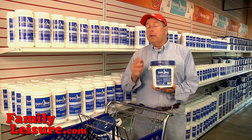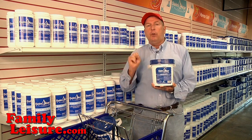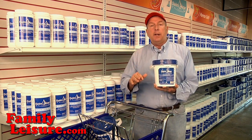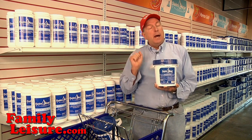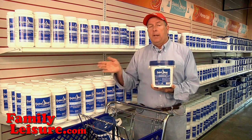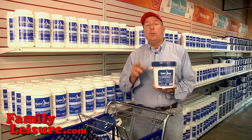Granular 56 is really sodium dichlor. It's a very, very active, powerful chlorine and you only are going to use this if you have a green pool or very cloudy water and you're looking to fix it fast. Granular 56 will do exactly that. It'll put a lot of chlorine in the water very fast, but then it will bake down very fast. This is not a good product to use on daily maintenance. It's there to solve a problem.